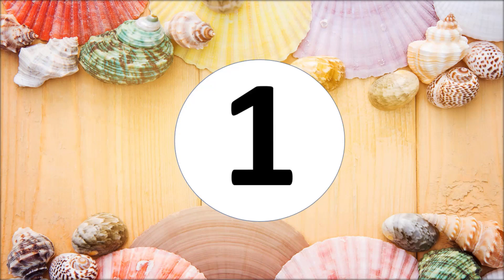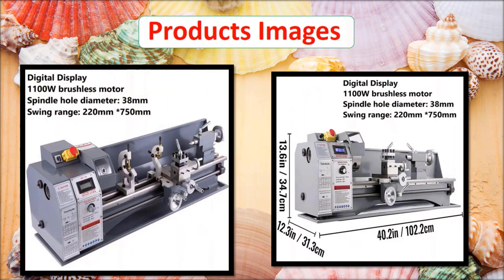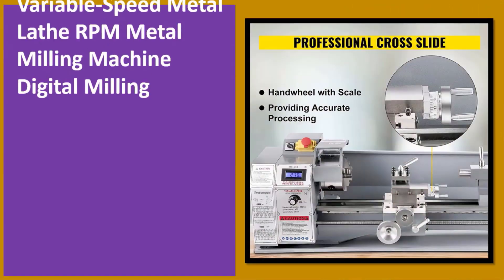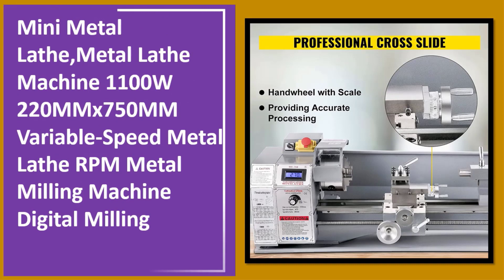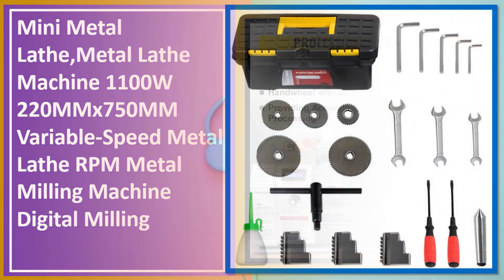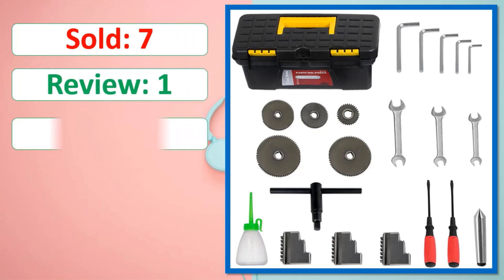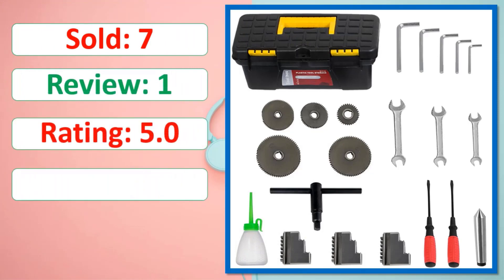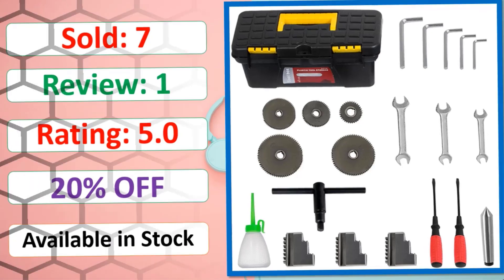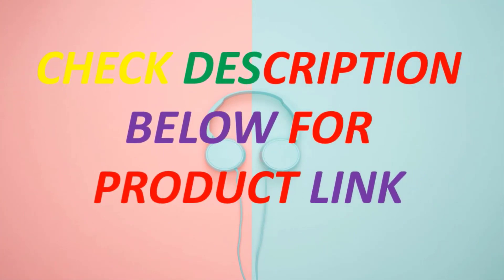At number one. Product images. Sold, review, rating, percent off, available in stock. Check description below for the product link.